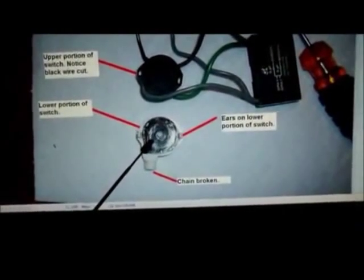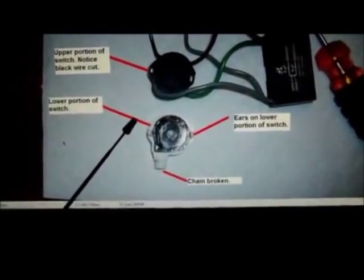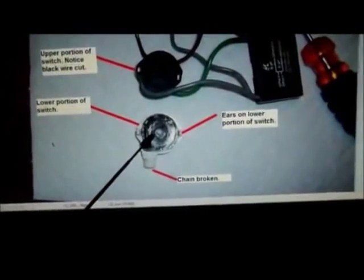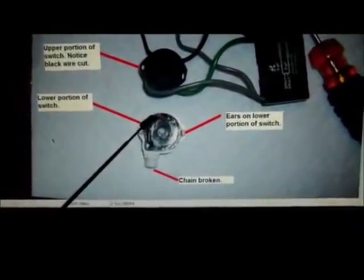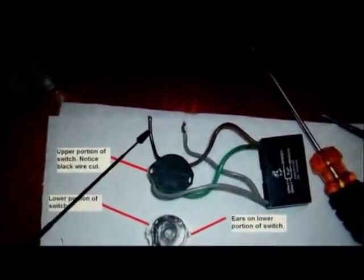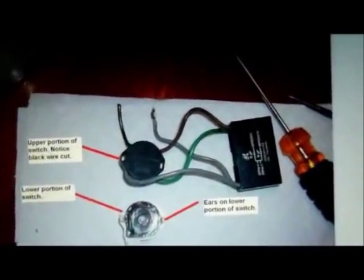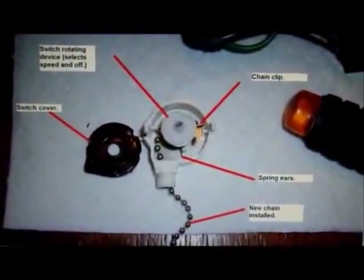If you just pop that out of there, you'll wind up with a bunch of pieces in your hand and you won't know how to put it back together. So keep your thumb on the top of this little silver section here. Carefully pry that up so you'll be able to see how to put this thing back together. Here's the black wire that's cut and the gray wire that I just removed the wire nut from.